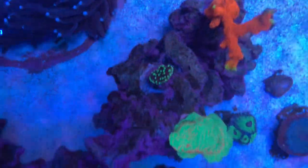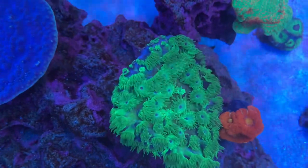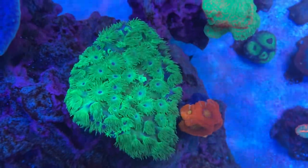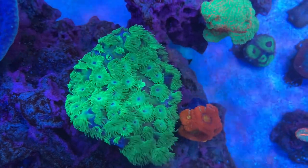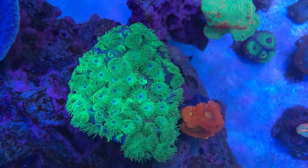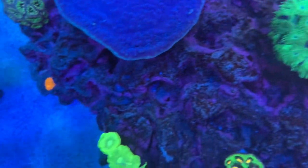Some of the corals in this video will be things I've never been able to show you before, such as this Turbinaria peltata — cup coral, scroll coral, pagoda coral. Usually I can only see it from the side and it's really hard to see the polyps.